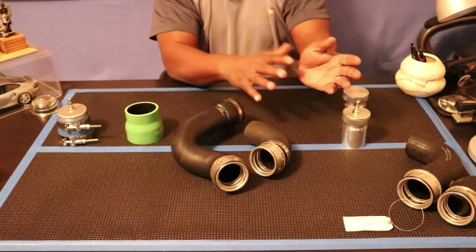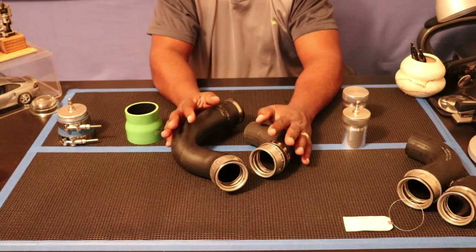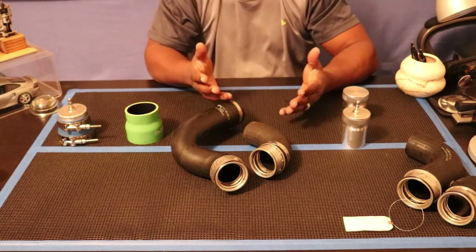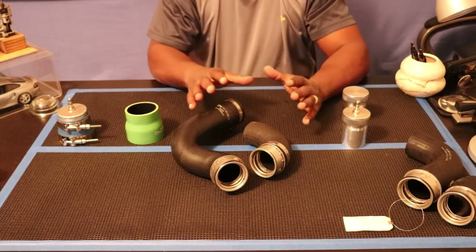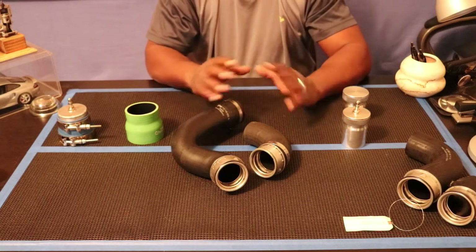I can quickly pop off the hoses on the car, put these in, and test the pressure to see if there's any leaks. This is method number two. Why would I want to use one over the other? Method two is quick and easy — just a quick check. Method one is very comprehensive: it checks your entire system, both sides of your intercoolers, your Y-pipe connection, all of the other connections inside the engine, your throttle, and everything.